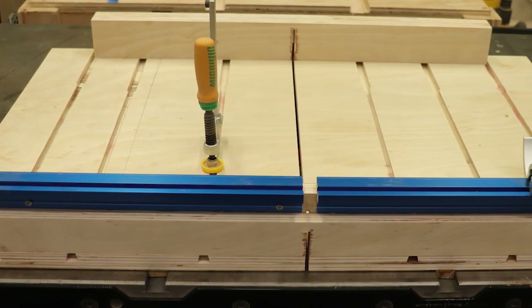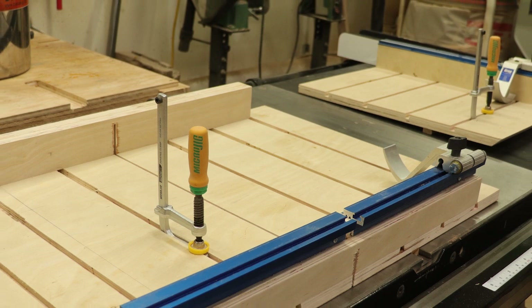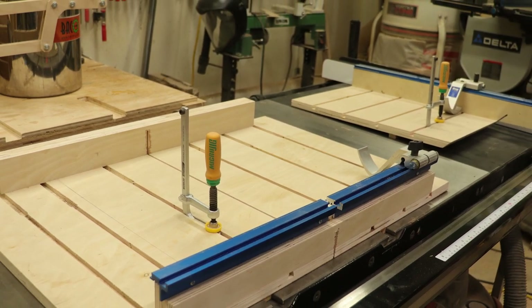So there you have it — my two new miter sleds for my new table saw. Definitely let me know if you guys see anything you'd like to see changed, or maybe you did something different, or maybe you have a better flip stop than I do. I'm not totally happy with those, but I do like the functionality of them. I'd like them to be a little more rigid.